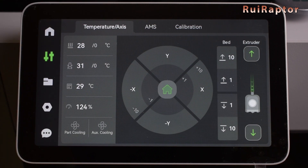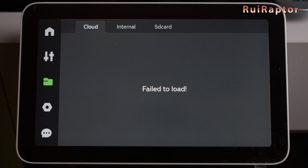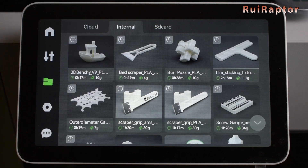The next menu is to choose from where we want to load the files to print, and also to select them to start the print. The first option is the cloud — at this time, there are no files available on the cloud. Next is the internal memory. The printer comes equipped with an internal memory loaded with several files ready to print. With this firmware version, there is no option to delete any of these files or to add new files to the internal memory.